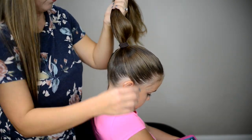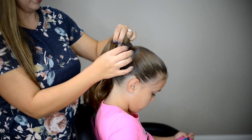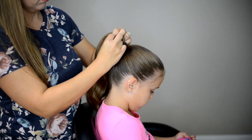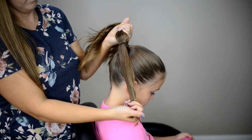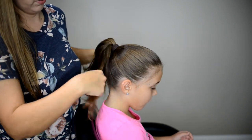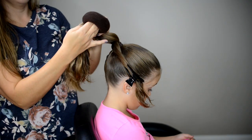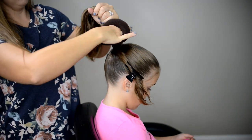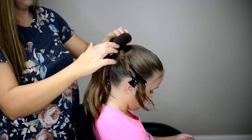Since we're going to be doing a bow, I want the bow to sit right here on her head, so I'm going to take out a section of hair from right there. This is what we're going to use to make our bow with, so I'll just use a clip to clip it out of the way.